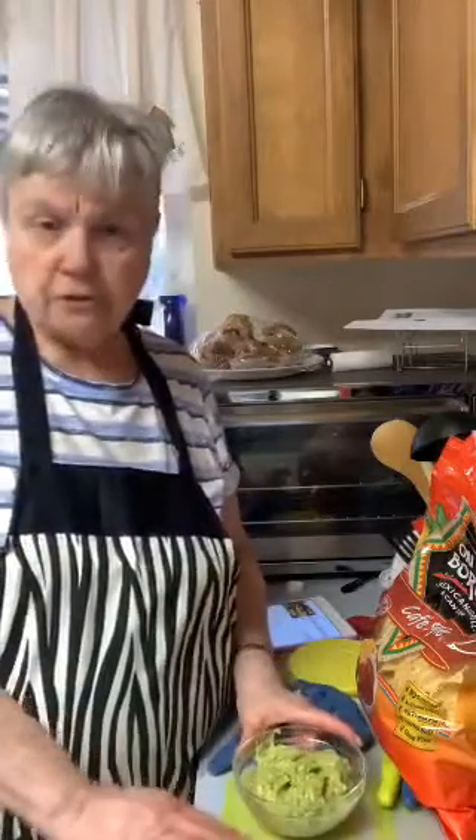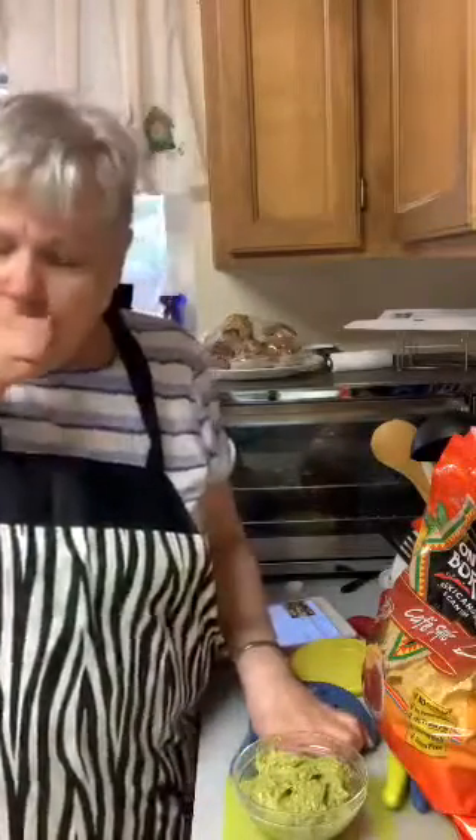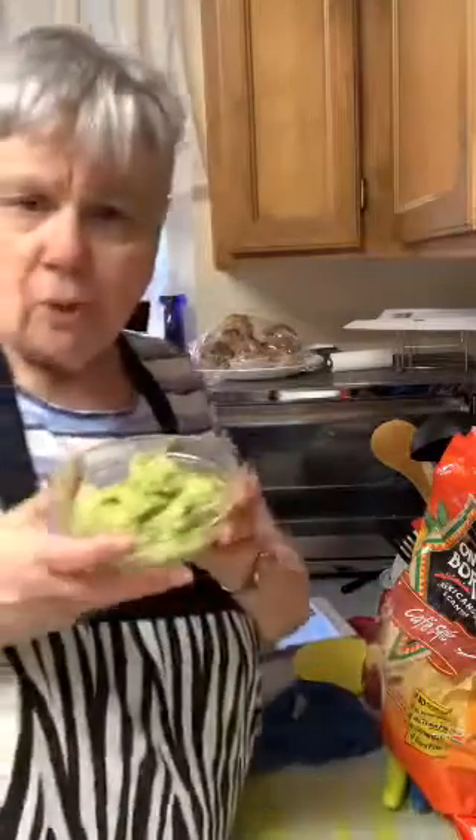I'm going to post this up on Facebook because I want people to try it. It's simple enough to make. You know, the less ingredients in anything the better — when I saw this I thought, oh my, only five ingredients!